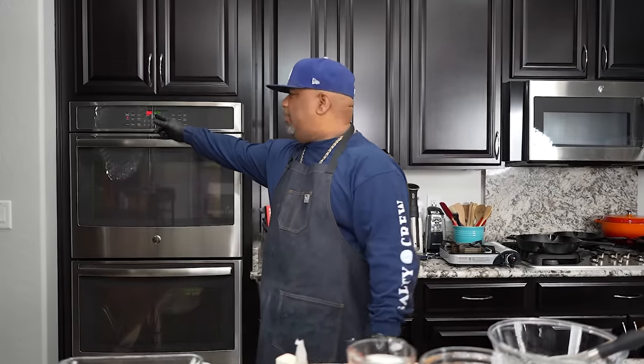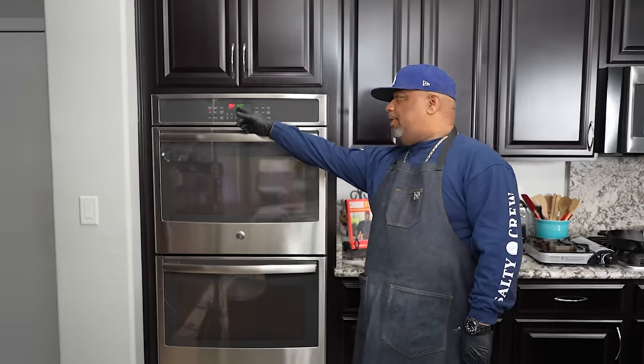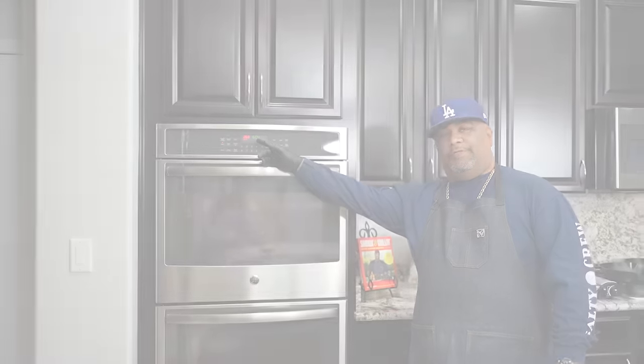I'm gonna get right into it. First thing you want to do — I suggest doing this because this goes together so quick — go ahead and preheat your oven to 350 degrees.